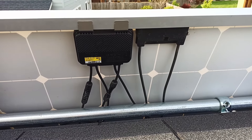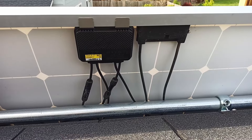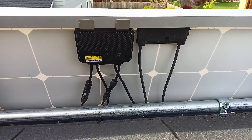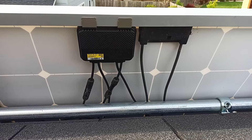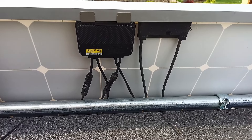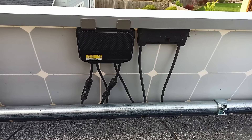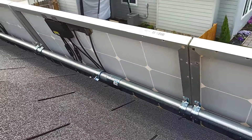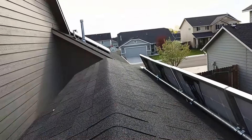Hi everybody. Wanted to do a little video here on the Tigo optimizers — what they are and what I'm using them for in my setup. Had a few questions about them, so here's one on top of the shed. I'm on top of the shed, it's a little windy. I have optimizers on top of the shed here and my panels on the roof over there.